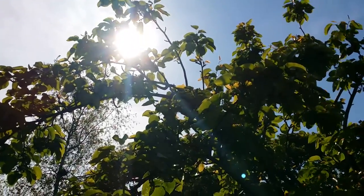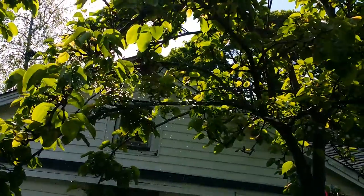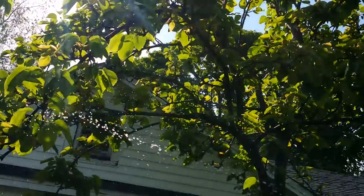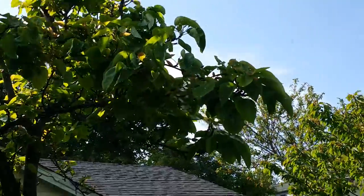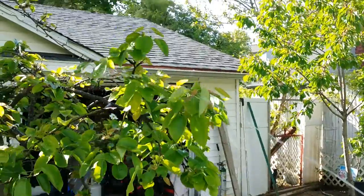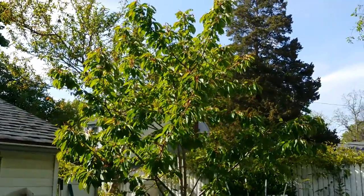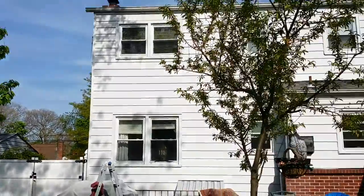There are so many diseases on trees such as rust, spots on the leaves, too many holes in leaves — this takes care of all those. And you'll have healthy, nice production of your fruits. I use it not only on Asian pears but also on my cherry trees. There's another green cherry tree, and this one is